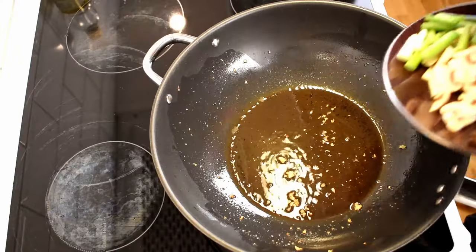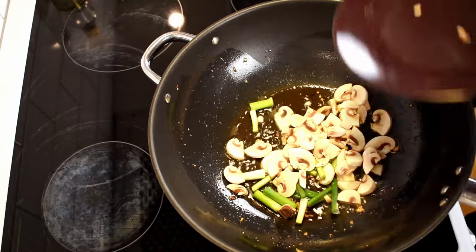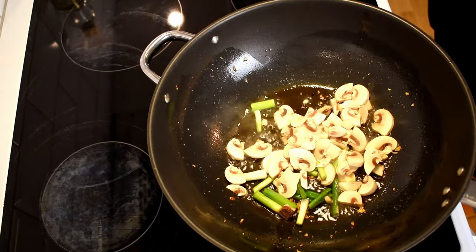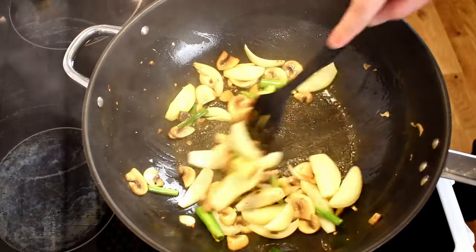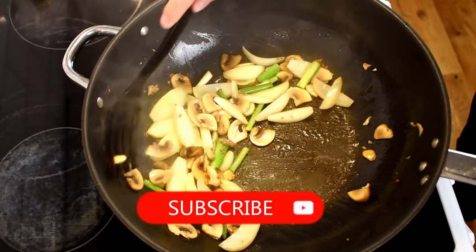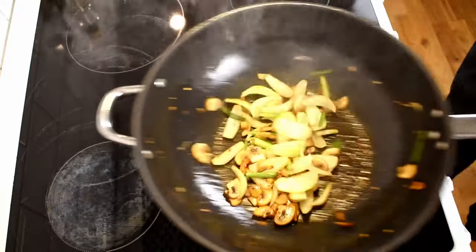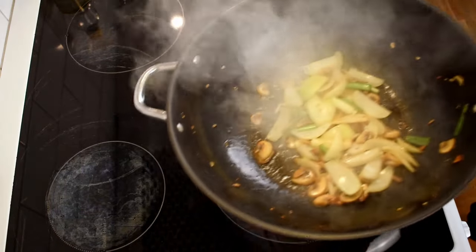Remove the garlic and chili and add the mushrooms and the white part of the green onion instead. These two ingredients can withstand a lot more heat, so cook them on a high setting and allow them to char slightly. Once they're cooked but still crispy, remove them from the heat.